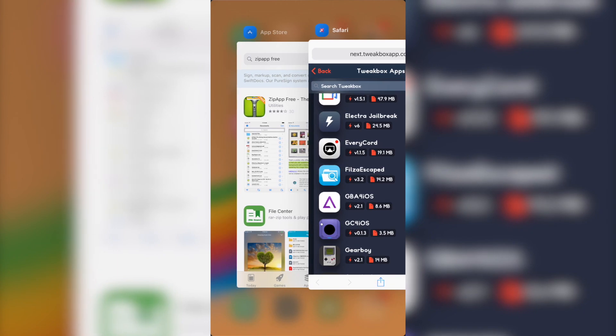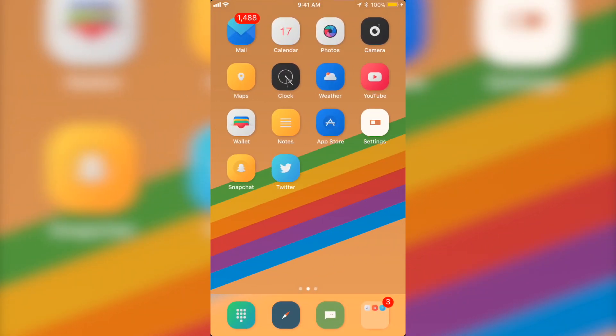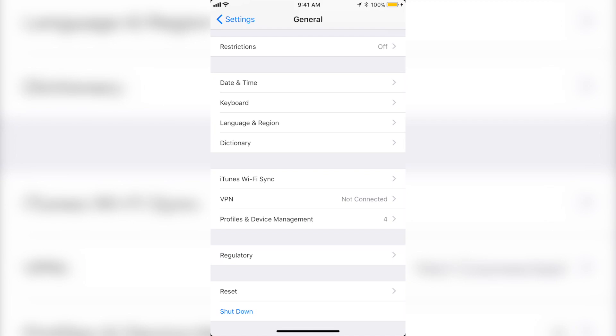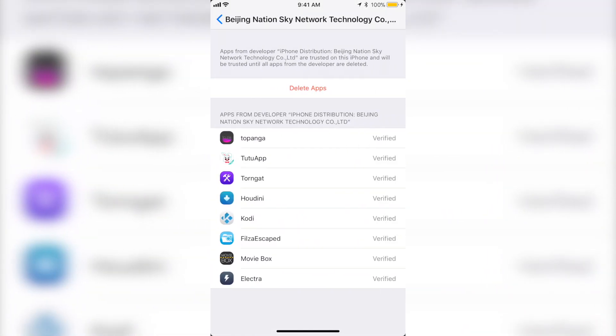After installing, in order to actually open them you're going to have to go to Settings, then General, and down to Profiles and Device Management. Here you're going to want to click on where the apps are listed and verify both of them — just click Verify and Verify again and you'll be good.